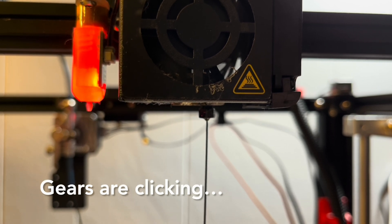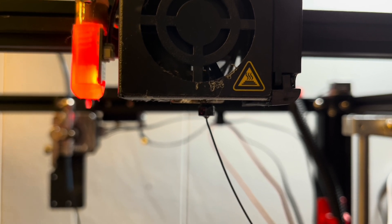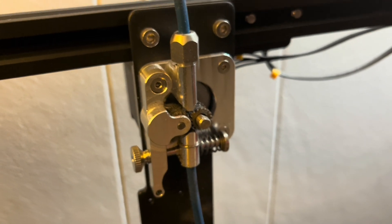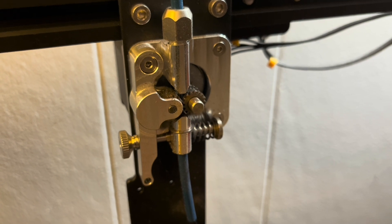If you listen, you can actually hear some clicking, and that clicking is coming from the extruder. The extruder gears are grinding on the filament, which isn't supposed to be happening.